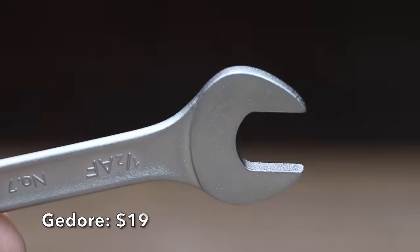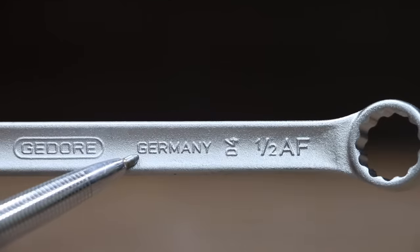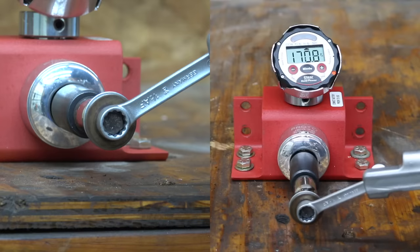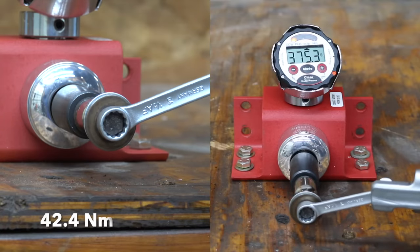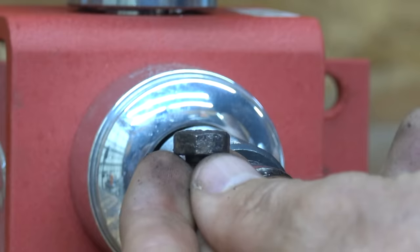Also at $19 is this Gador brand. Slim jaw and slim walls make this spanner lighter overall. The Gador brand is made in Germany and is very light at only 51.5 grams. With a minimal amount of taper, the Gador brand looks ready to go to work with plenty of contact with the bolt. The bolt broke at 375.3 inch-pounds.